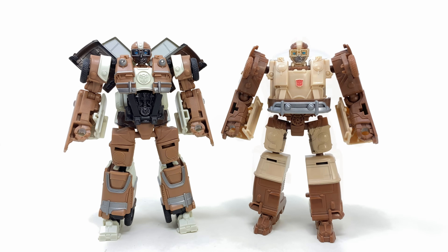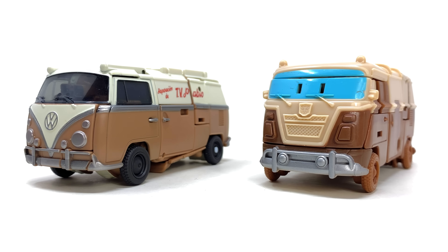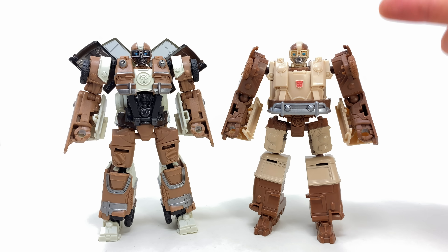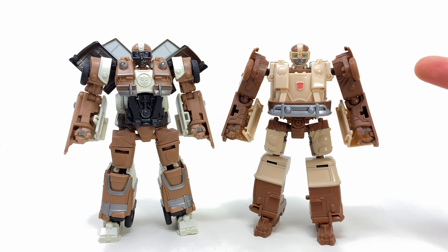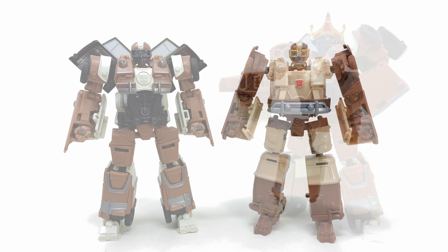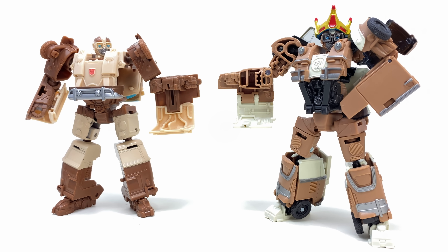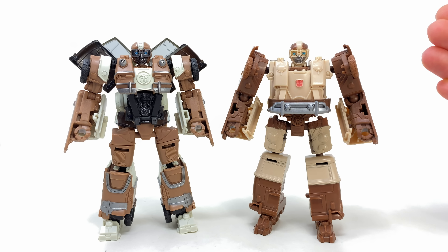Something I thought was straight up crazy is that unlike Nightbird, this Wheeljack doesn't borrow the engineering from the mainline deluxe but instead from the considerably cheaper and simpler weaponizer release. Checking out the details, the forearms are pretty much identical, as are the overall proportions of the legs. Not quite sure why Hasbro ultimately decided to base this significantly more detailed Studio Series version on an incredibly simplified release when the mainline deluxe was already pretty strong in the accuracy department.